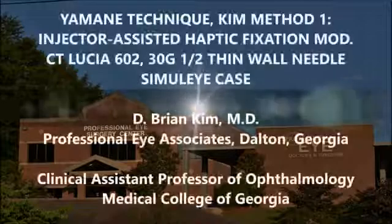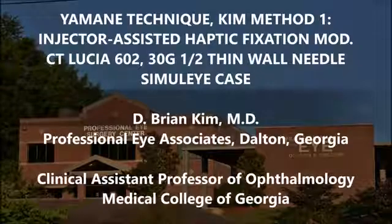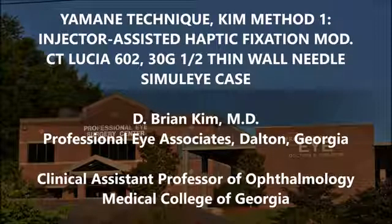Hi, this is Brian Kim. I'm going to share with you the Imani technique, Kim Method 1, which I call injector-assisted haptic fixation. This is a modification that I developed back in 2017 and published it. I'm going to show this on a simulized eye and see how easy it is on this model eye.